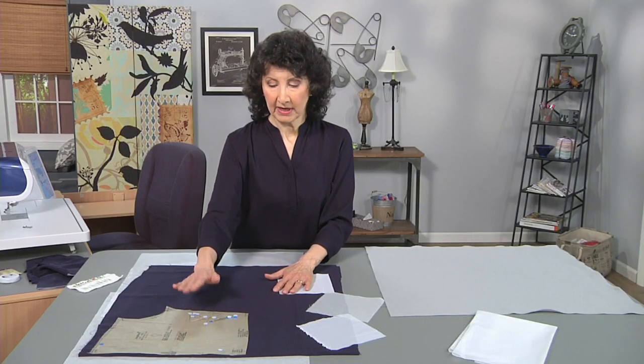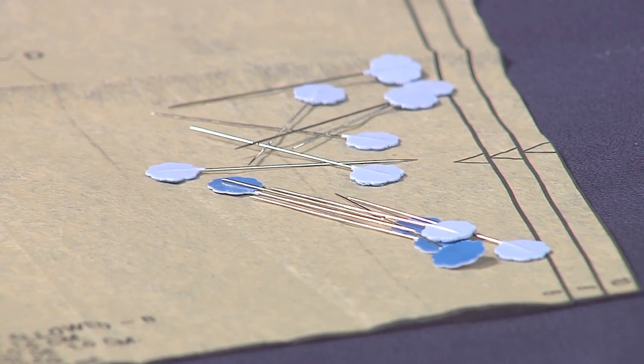Use fine sharp pins. I like these flat style pins — they're very fine and very sharp. Glass head pins work really well too.